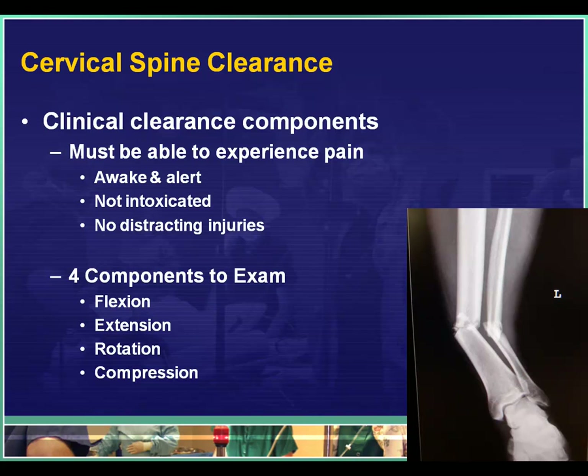The patient has to meet three criteria to clear the spine clinically without any x-rays. They have to be awake and alert, they can't be intoxicated, and they can't have any distracting injuries. The definition of distracting injury is evolving. We used to think that anything anywhere that might hurt could mask neck pain, but we're finding that fractures involving the upper torso — high rib fractures, clavicle fracture, scapula fracture — are the things more likely to interfere with the exam. The main concern is whether the patient can feel pain and could tell if they have pain in their neck in addition to other injuries.